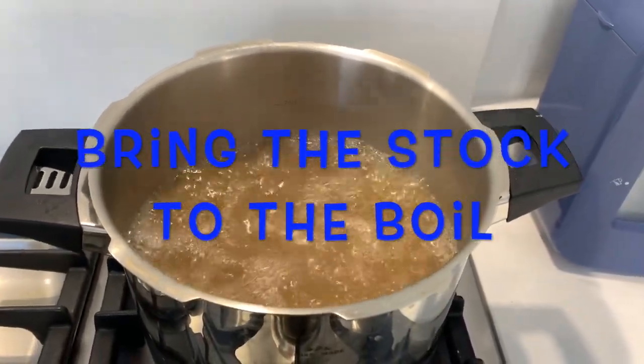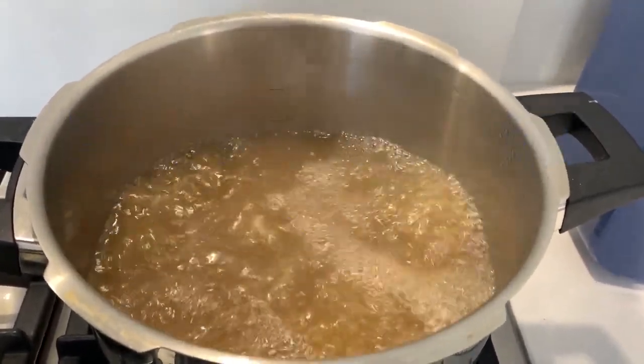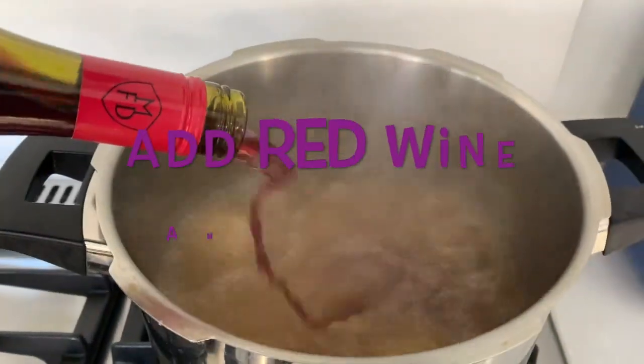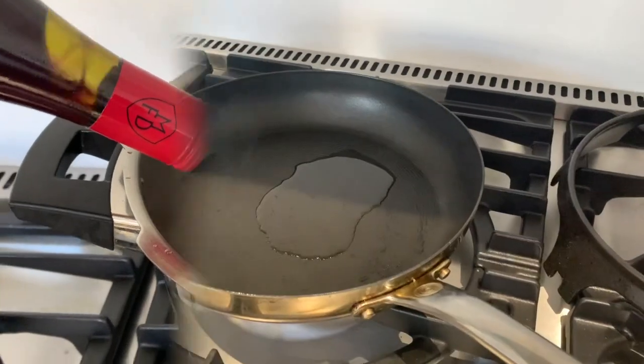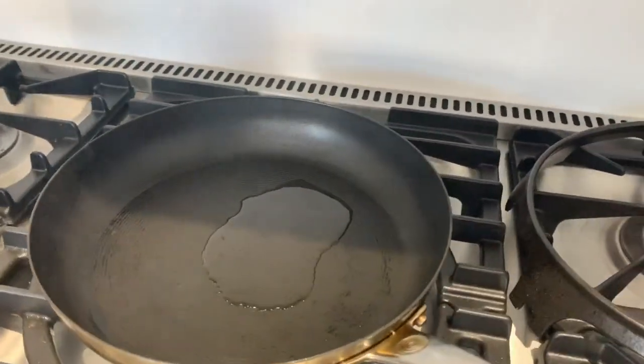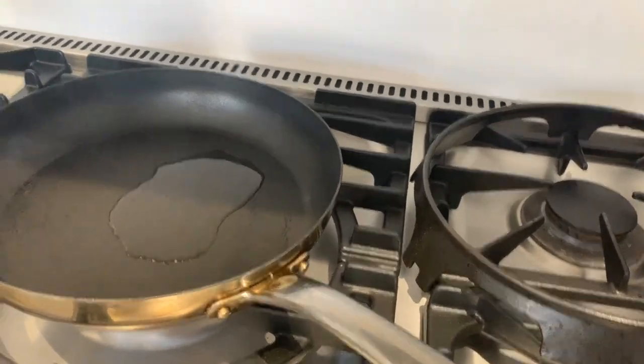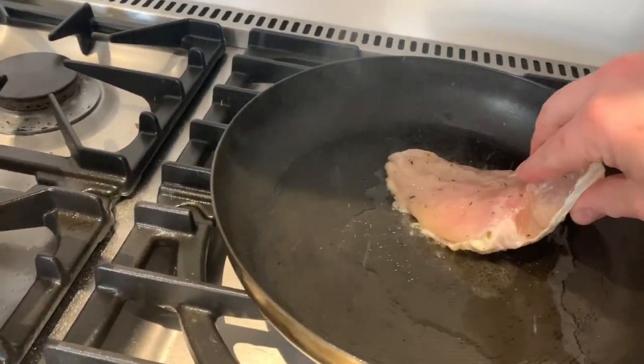So this is the stock from the stock video, so if you've made that it should look a bit like this. Bring this to the boil. We're going to add some wine — quite a decent amount, about half a bottle of red wine. Then we're going to bring a frying pan to a high heat — you can see it smoking there — with a splash of rapeseed oil.